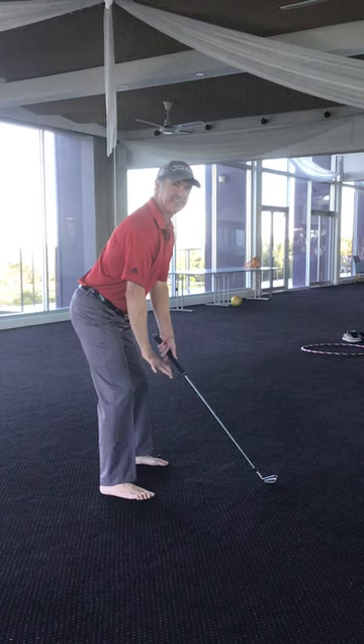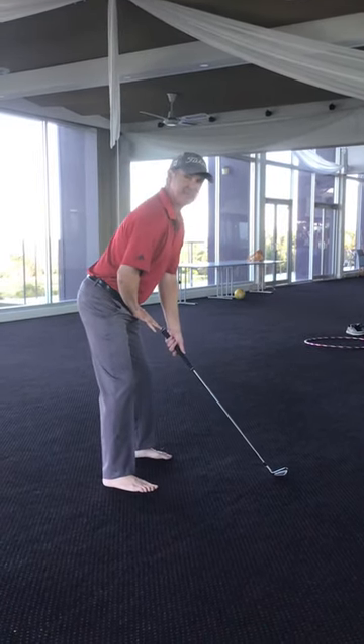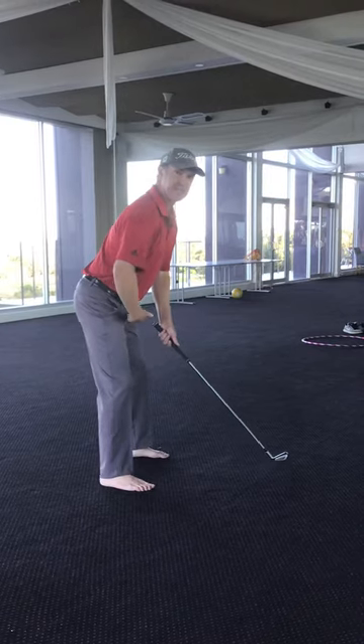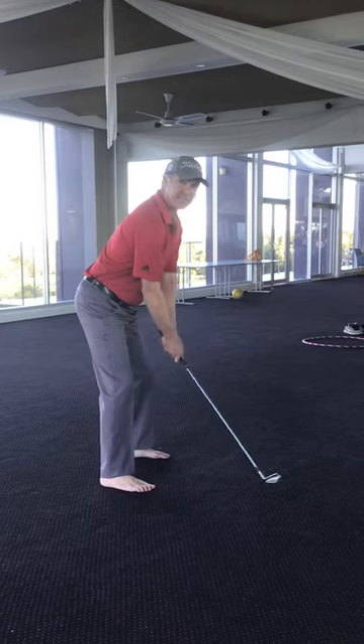We'll notice as that happens I get a really nice athletic flex in my knees. I'm about a hand span away from the top of my club to my belt line, and I'm pinched from the hips — and that's going to help me set into that really athletic posture that we're looking to see for everybody.